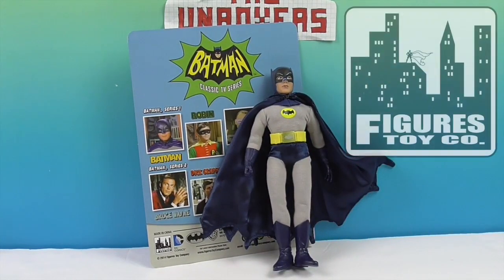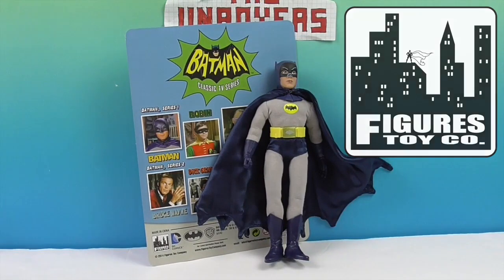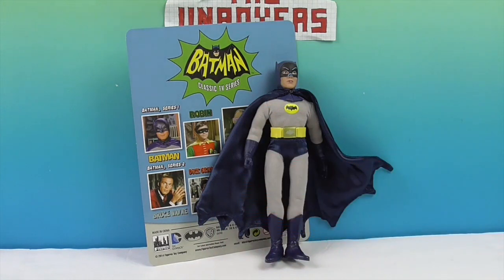We want to say another great big thank you to Figures Toy Company for sending this awesome Batman our way for free to share with you today. It just takes you back — you were alive in the sixties, but this series also kept going into the seventies. Very cool, very iconic, takes you back in time. Thank you so much for watching — give us a thumbs up if you're a Batman fan or if you remember this show, maybe rewatching reruns, Adam West fan and all that good stuff.